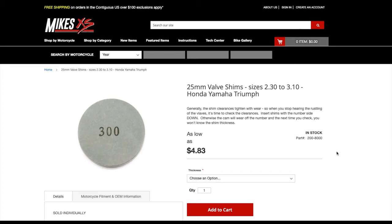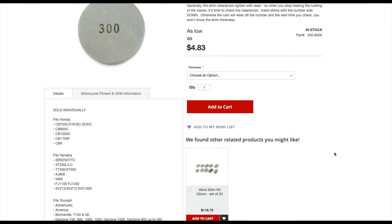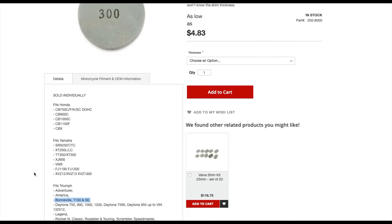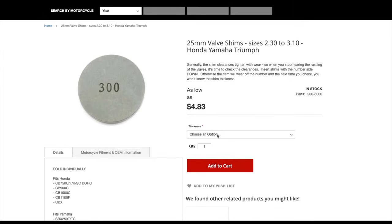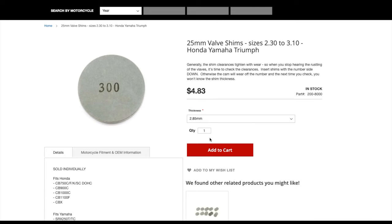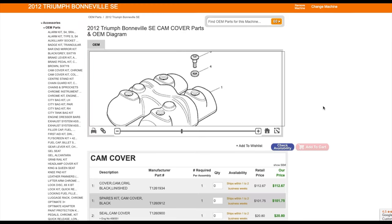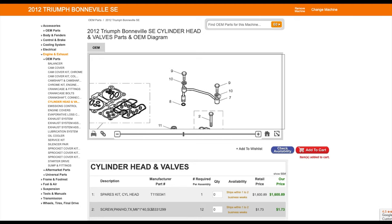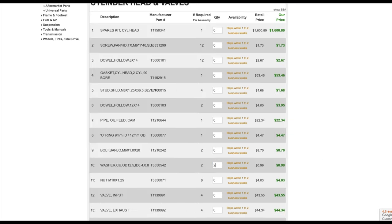Any 25mm shim will work, but I purchased mine from MyxXS. I'm not affiliated with the website, but they are well priced and it shipped very fast, even though I ordered it during the height of the coronavirus pandemic. While we're on the topic of parts, you'll also need to replace the four cam cover washers, as well as the copper crush washers for the oil feed pipe, and the o-ring for the oil feed pipe as well.